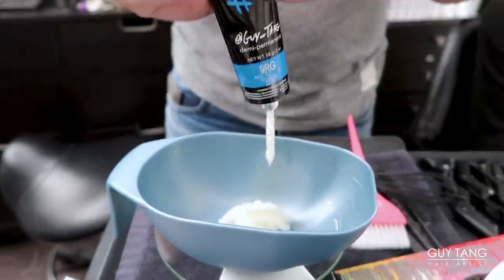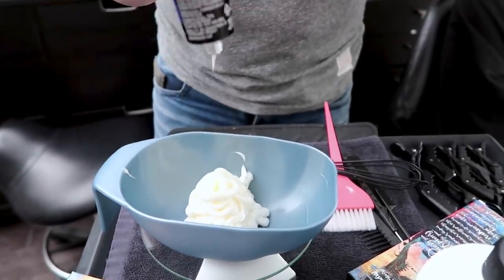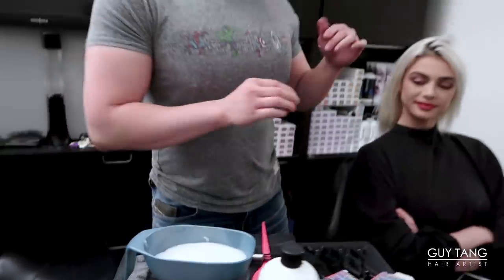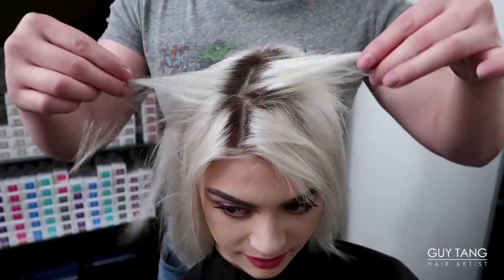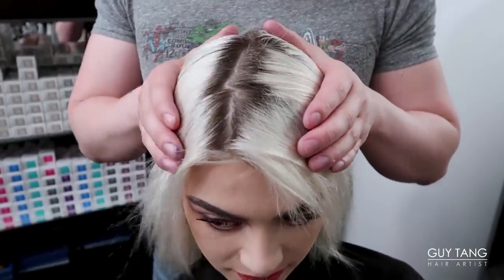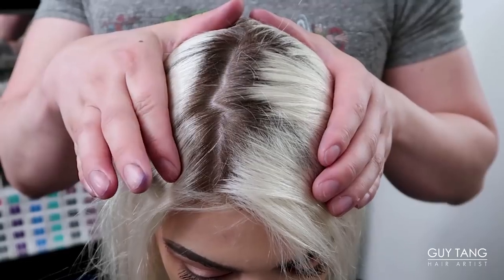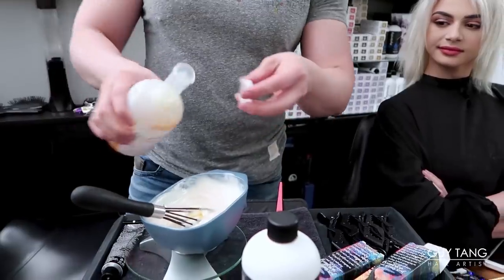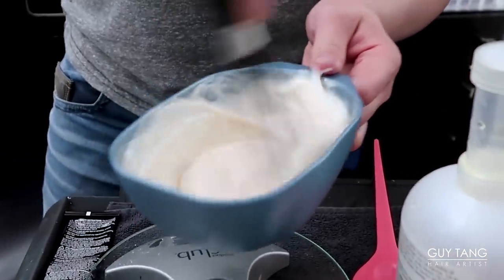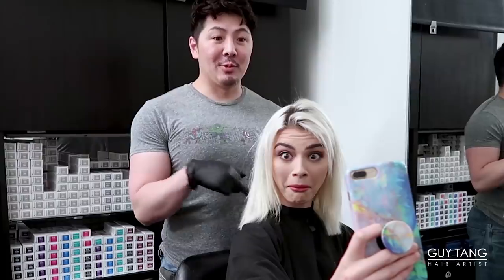So we are gonna do 9RG which is rose gold, and we're gonna use Midentity 6MR midnight rose. I'm gonna mix this together — 3 parts 9RG and a quarter 6MR midnight rose, 1 to 2 ratio with 6 volume. Take a look at her boutage — in between a 6 and 7. Because in contrast with this platinum blonde it makes it look a lot darker, but it's actually about a level 7.